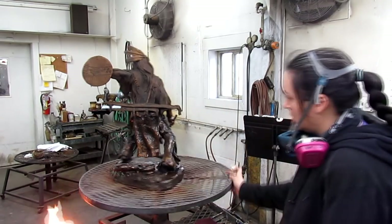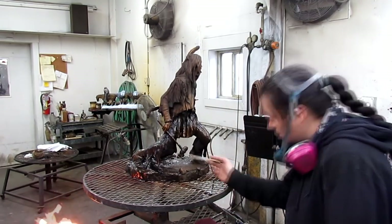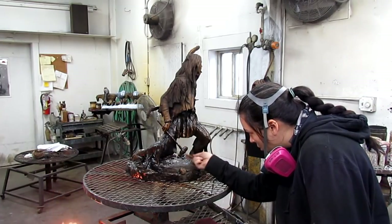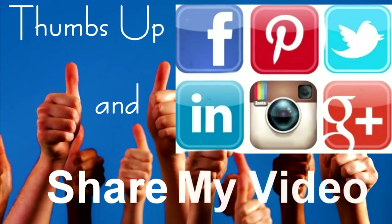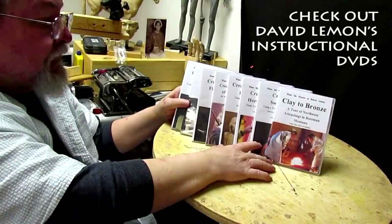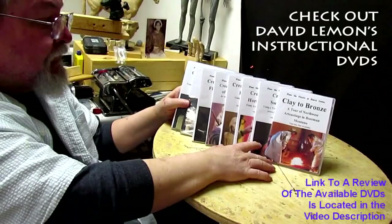I'll pick this up at home when the piece is mounted on the front base and I'm getting ready to photograph it. Give me a thumbs up and share my video, and check out my instructional DVDs — the link is down below this video.